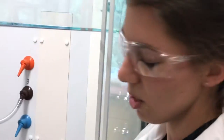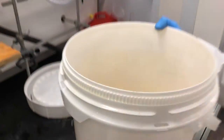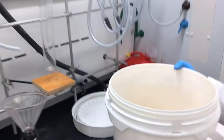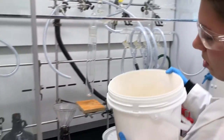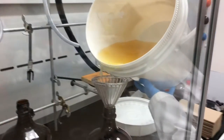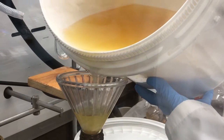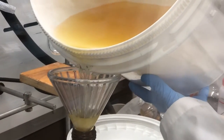You want to swirl the bucket to make sure you get as much potassium hydroxide into the waste container as you can. Make sure you're pouring nice and slow.